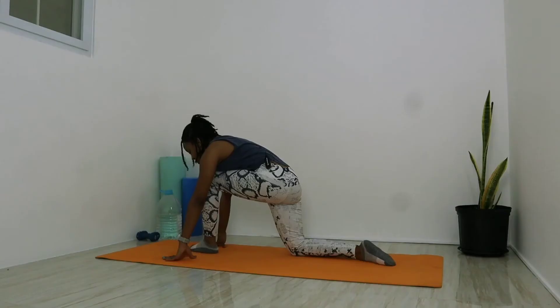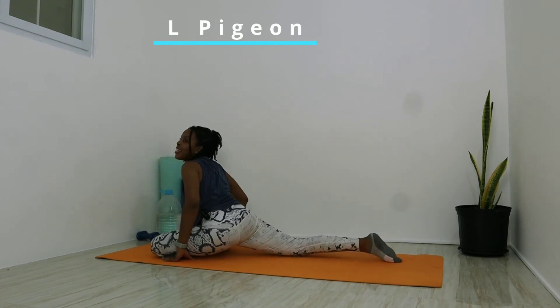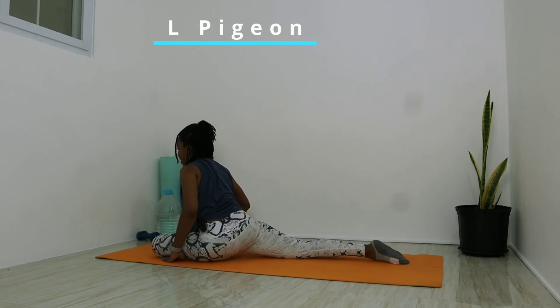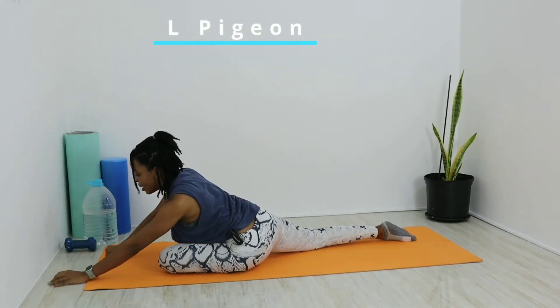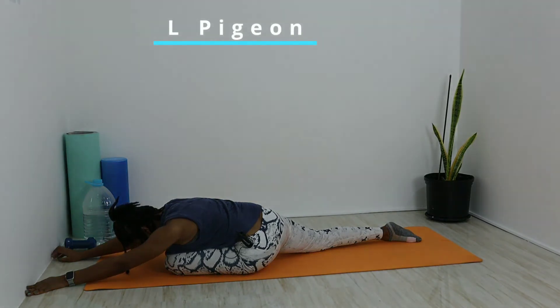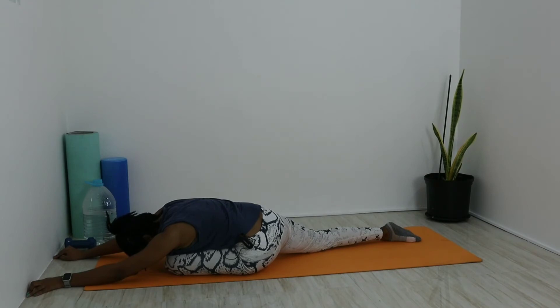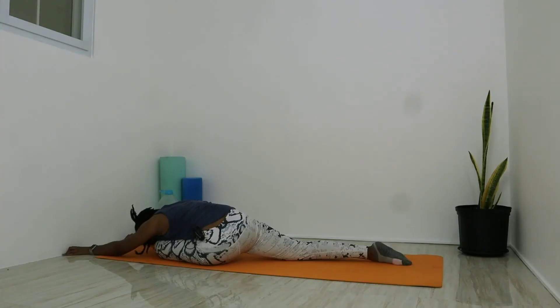Stay in this position, just walk that left foot closer to the right hand and slowly lower, keeping that left knee pointing out. Lower, lower, lower onto the mat, walk that right leg out behind, and bend forward over the left knee into pigeon. Deep breath in, and out — walk those hands forward for a deeper stretch. Five slow deep breaths — each exhale walk the hands forward a little more.